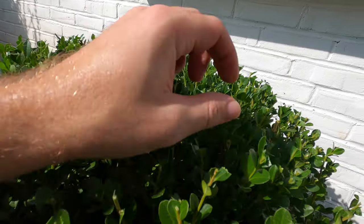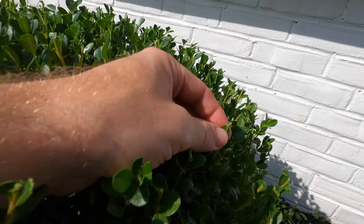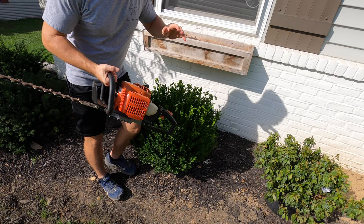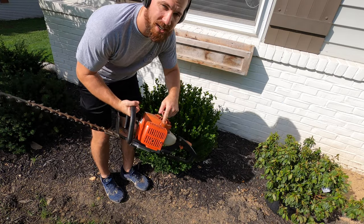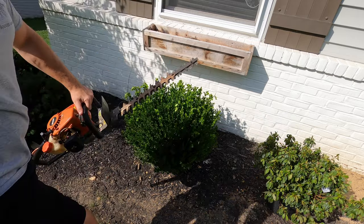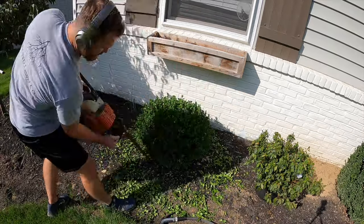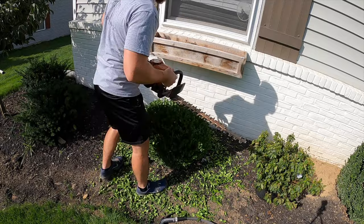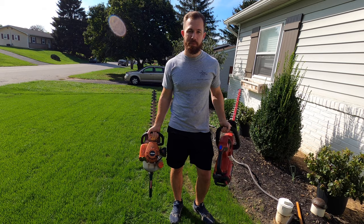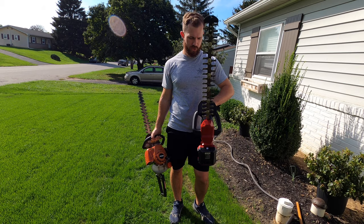It left a very nice clean cut. Even on some of the actual leaves, it cut very nicely. Next I'm going to use the gas Echo. So can the electric keep up with gas-powered equipment? Absolutely. I am very impressed with Toro and their electric trimmer.